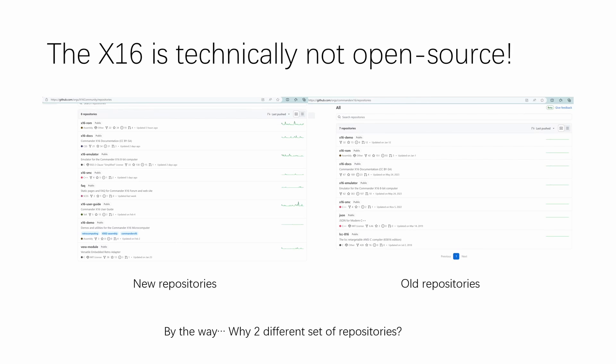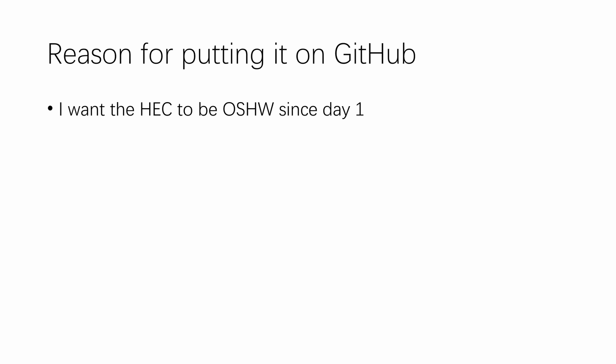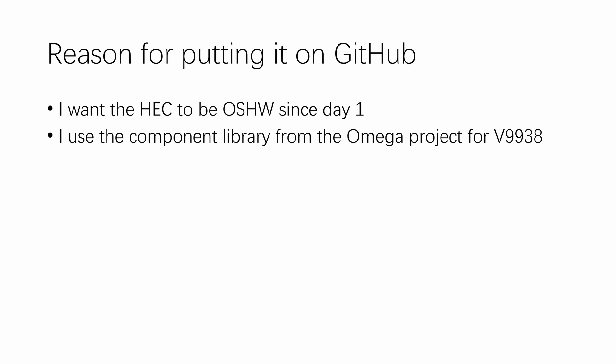Now why do I want to put the hack on GitHub? First of all, I want to make the hack open source hardware since day one. That's because a personal pet peeve of mine is that the Commander X16 — my favorite retro computer project — is technically not open source hardware, despite all the claims that it is understandable by one person and is community driven. They do have a hardware section in their manuals, but that only explains the pinout of various ports on the motherboard, but not the circuit of the motherboard itself.